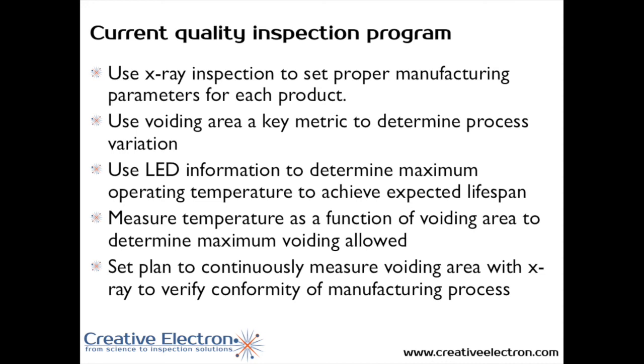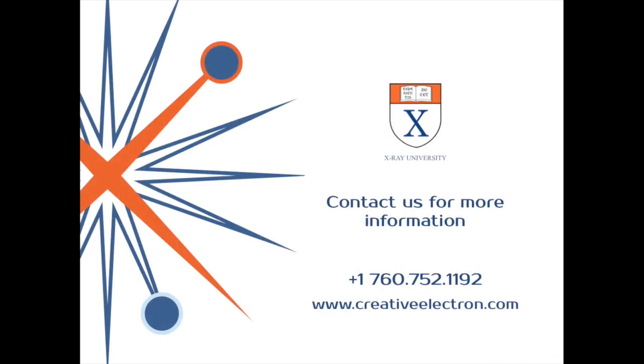Another critical aspect of a successful LED manufacturing operation is to set a quality plan that continuously measures how much void each LED has, and to make sure those numbers don't stray from the tolerances you can afford. We hope this presentation was productive, and if you'd like more information, please feel free to contact us at any time. You can call us at 760-752-1192, or reach us at creativeelectron.com. Thanks for listening.